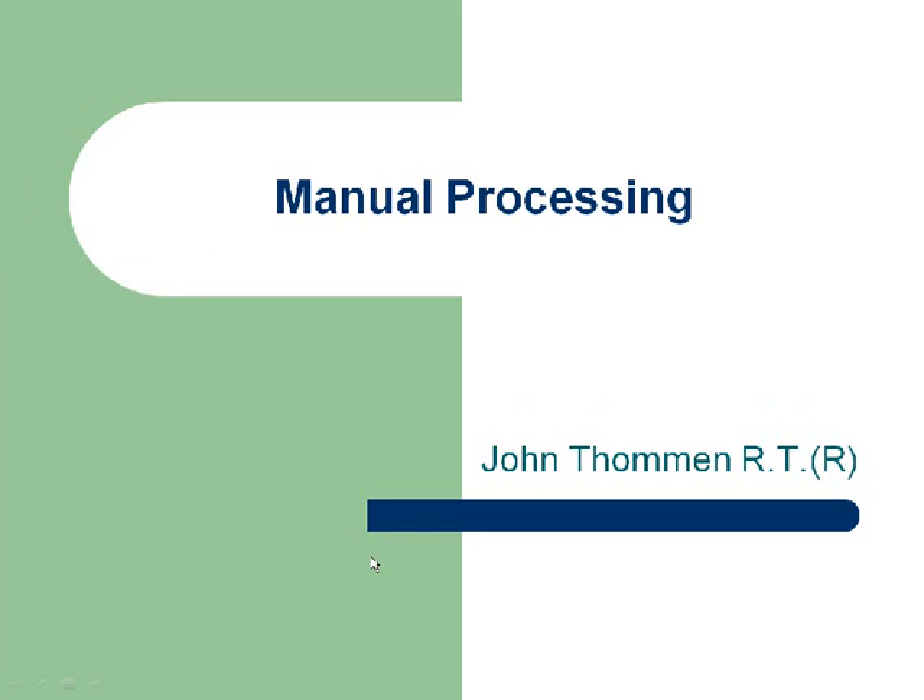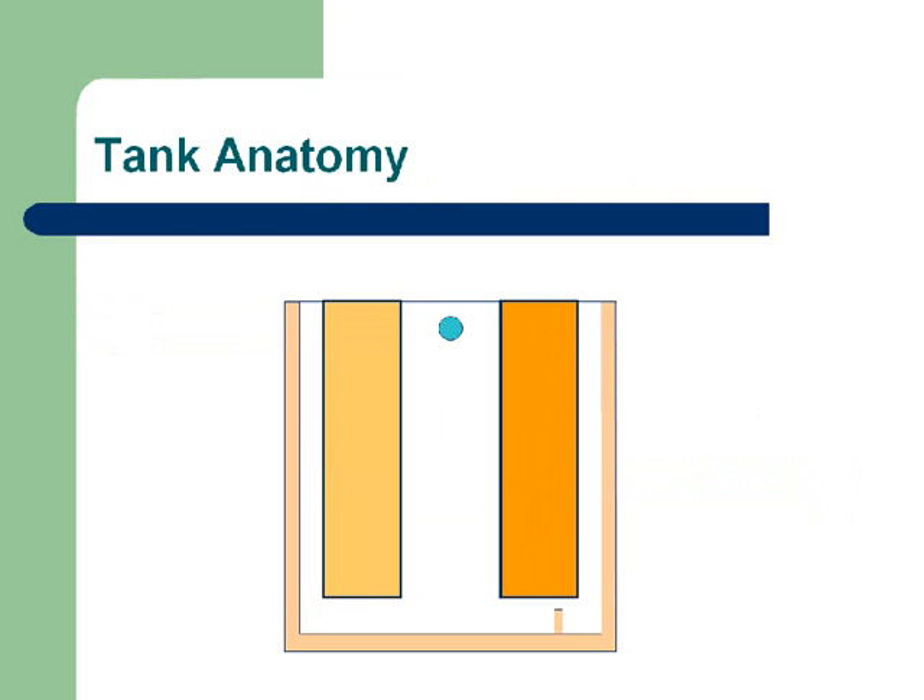This is a test of a previous PowerPoint that I've done in class. I would like you to let me know if you have any problems viewing this on your computer, or if you have dial-up in particular, what sort of problems you have viewing this presentation. This is the manual processing presentation I did last week, and we're going to start off by talking about hand tanks.